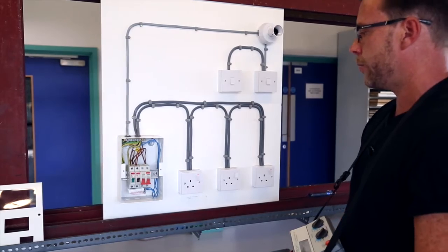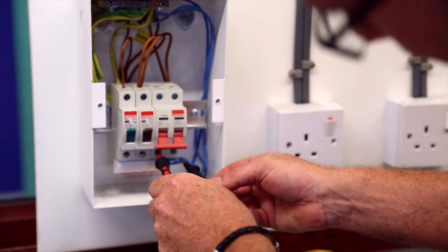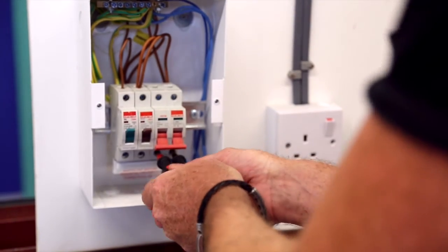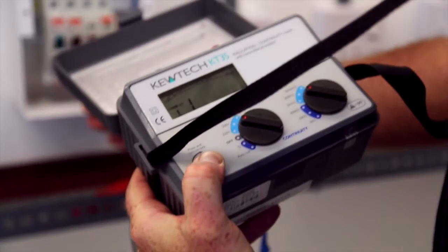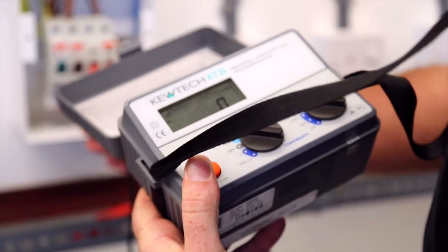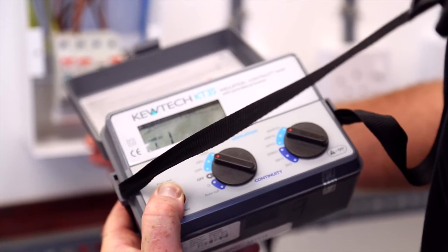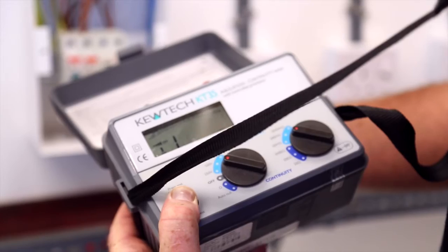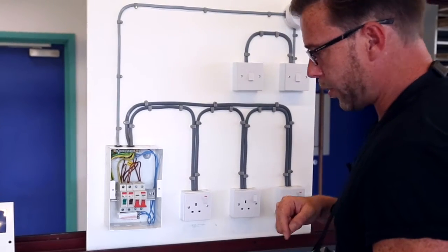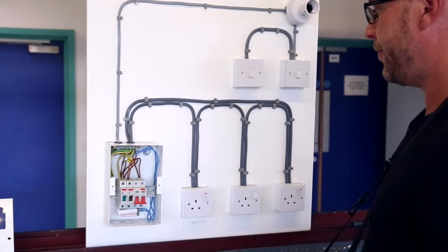Our first test is between line and neutral. We get a good firm connection to the switch using our probes and then we press the test button. I'm able to do this with one hand and we get a value reading of greater than 200 megaohms, which is sufficient.